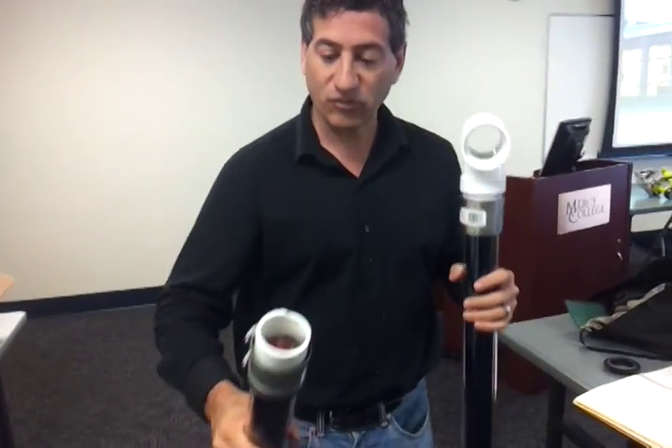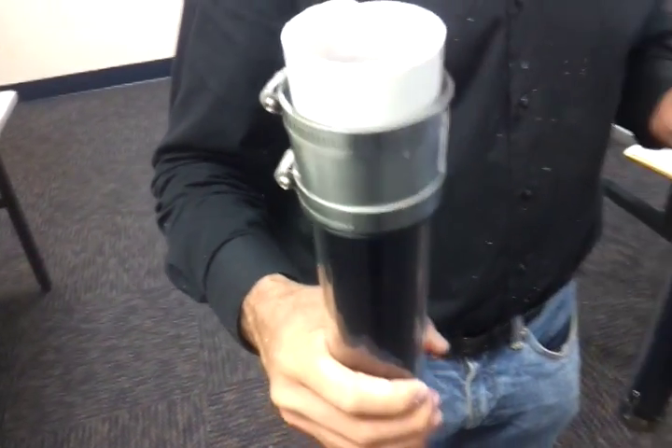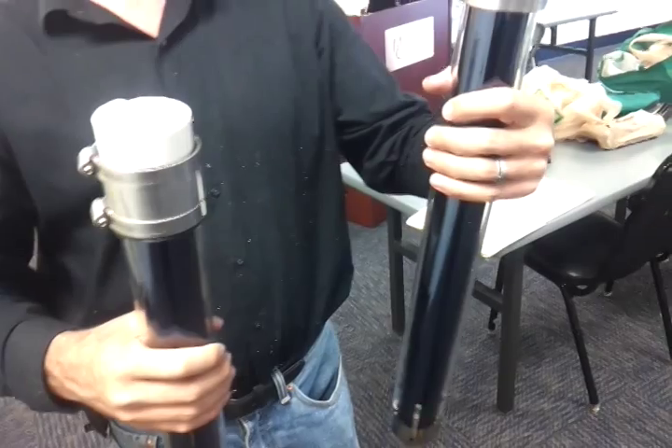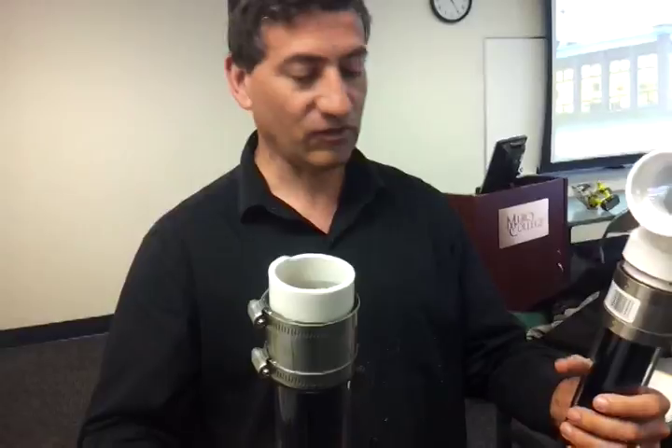It looks like this one — we filled it with water, and there's no leakage. So it seems like it will work with a two-inch pipe, and that's what we're testing right now. We'll get back with you once we've got this assembled.